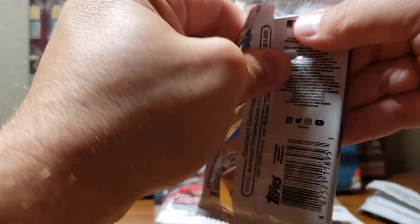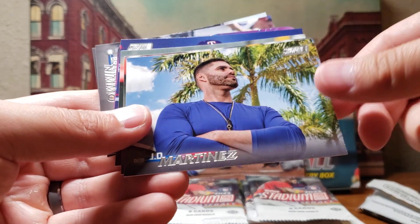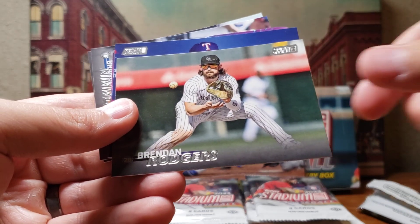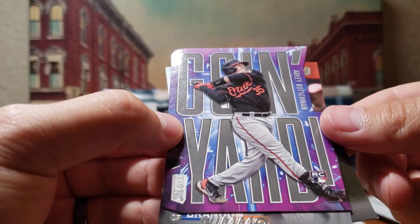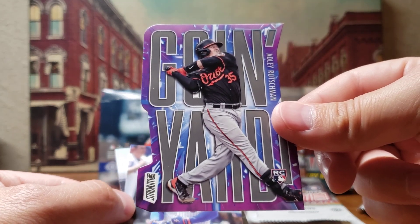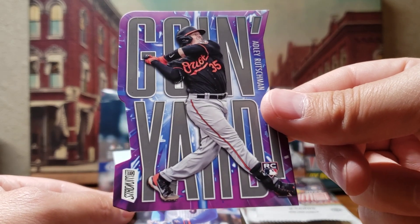It's just hard to beat the way these Stadium Club cards look — even the base cards are just awesome, love them. Carlos Correa, JD Martinez — that's cool. Ronald Acuña. Jacob deGrom. Here is a 'Going Yard' rookie card of Adley Rutschman — that's a pretty cool insert right there. I haven't heard much about Adley Rutschman but he's a good player for the Orioles.